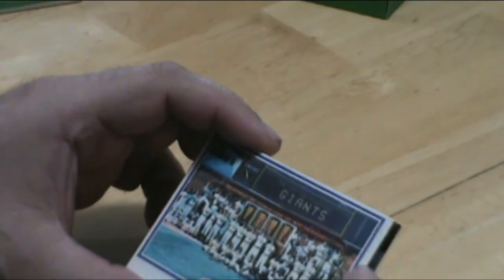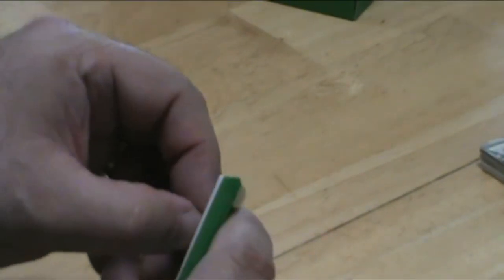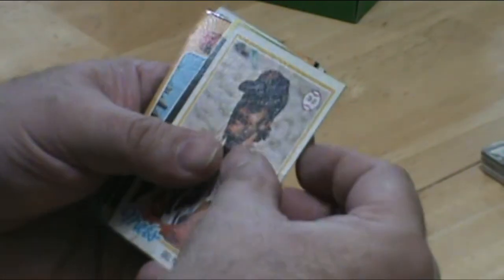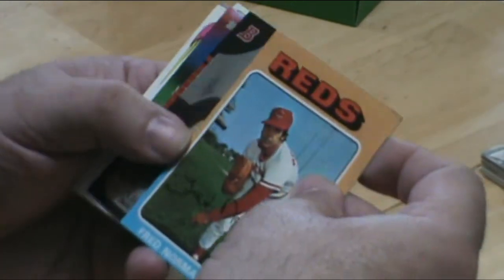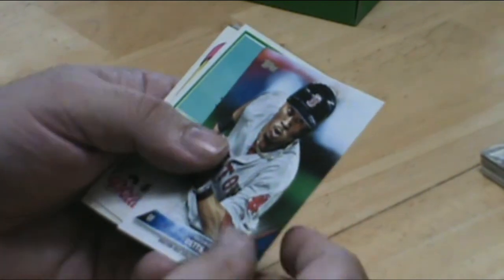There's another one of those team cards that I like. Ted Simmons is a great catcher. Tommy LaSorda — another dominant pitcher in the 80s. Lee Smith. Mookie Betts.